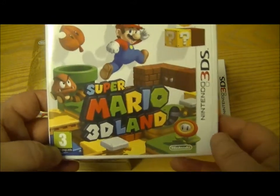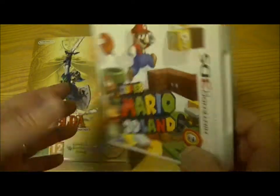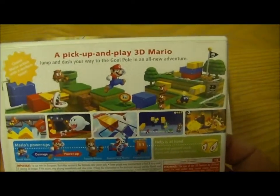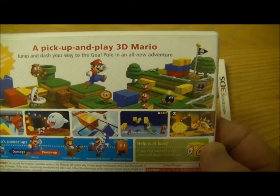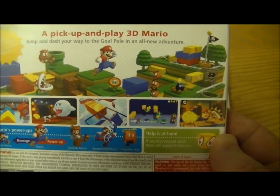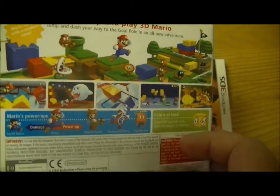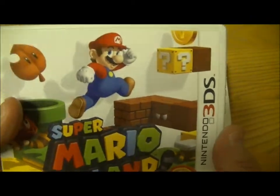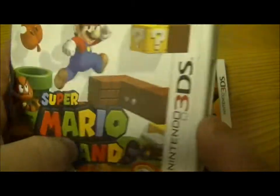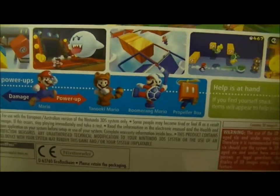We'll start with Super Mario 3D Land, hotly anticipated on the Nintendo 3DS and described on the box as a pick-up-and-play 3D Mario — jump and dash your way to the goal pole in an all-new adventure. It's got elements of Super Mario Galaxy, New Super Mario Brothers on the Wii, and also Super Mario 64. And you can see on the back there's the reintroduction of the Tanooki Mario suit.